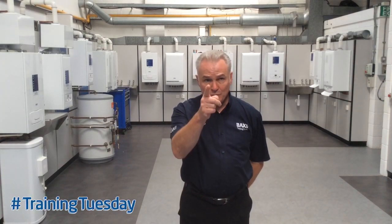Welcome back to Warrington Training Centre. I'm Richard Green and today's training tip is a follow-on from the last one — part two about diverter valves: testing them. Stay tuned.